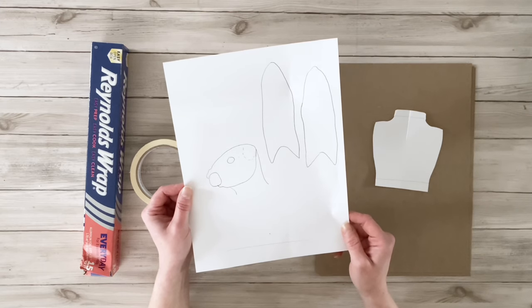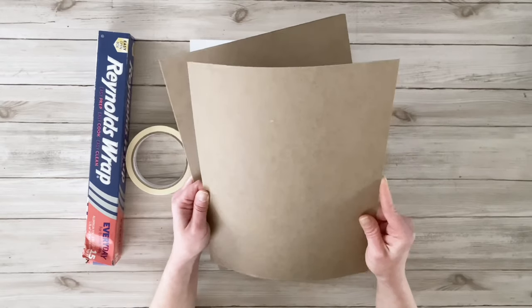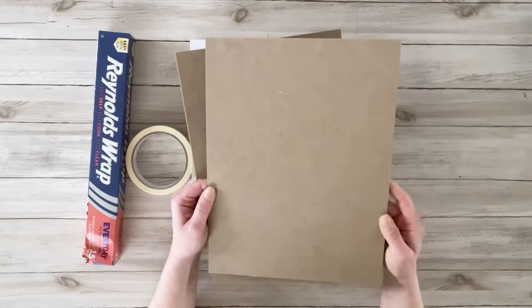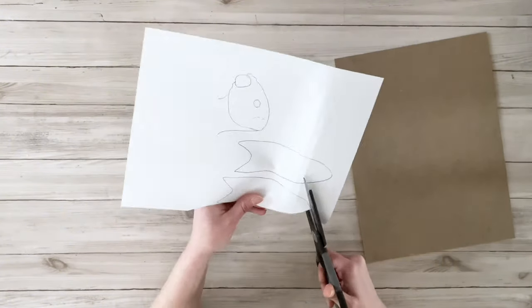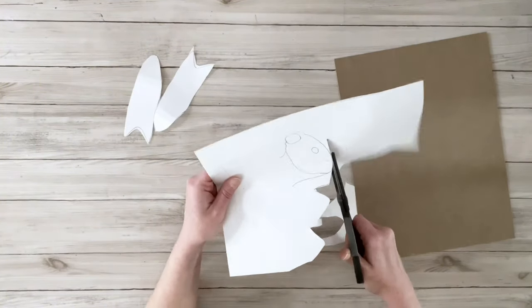Although my inspiration is from the Anthropologie vase, I wanted to make my bunny just a little more whimsical. I'm going to be using some chipboard — you can use cardboard if you'd like, whichever you have on hand — and I'm going to cut out the bunny head and ears and transfer those onto the chipboard.